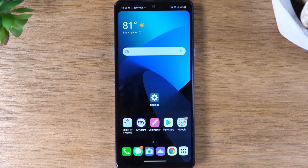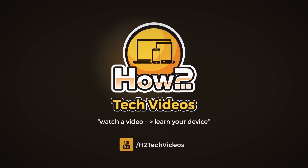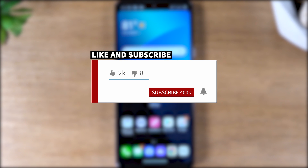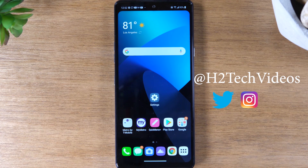In this video, we're going over hidden features on the LG Stylo 6. Hey everyone, thank you for joining us today. If you want to stay up to date on all the mobile technology coming out and learn cool tips, tricks, and hidden features, make sure you hit that subscribe button down below and tap the bell to turn on post notifications. Today we're going to go over some cool hidden features on your LG Stylo 6. Let's go ahead and jump right in.